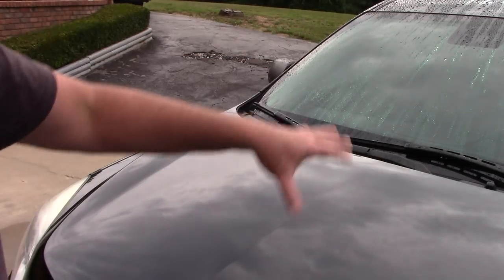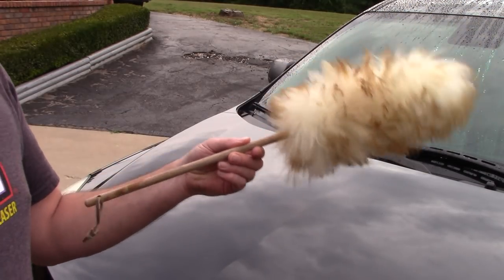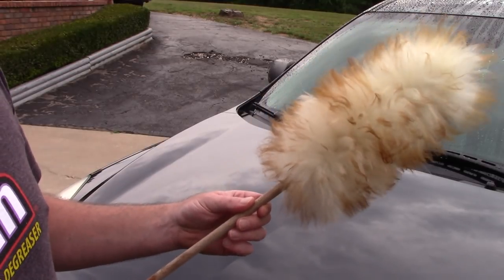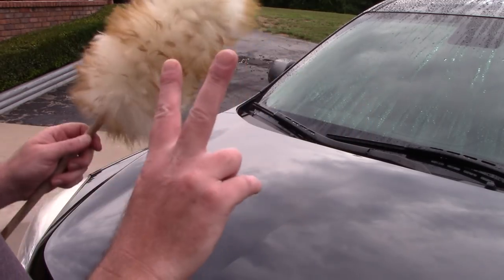I want to talk about something. I just washed my car, I still got a dry car here with me, but I want to talk about this little duster that I bought from Bed Bath & Beyond. I don't remember what I paid for it — it was nothing, it was like around $10.